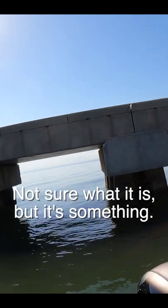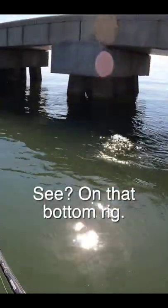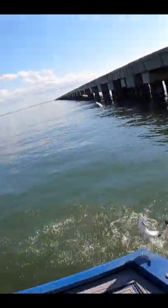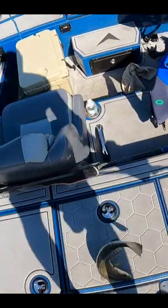Oh, there's a fish. Not sure what it is, but it's something. Look at that — a trout. On that bottom rig. Look at that. Stay in the boat. All right, we got him.